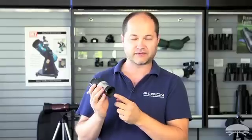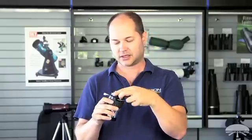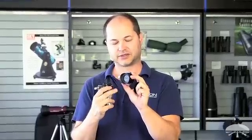The Barlow here is threaded for filters on the bottom, so you can thread your 2-inch filter in. It comes with a 2-to-1.25 step-down adapter, and by the way, that adapter is also threaded for filters.